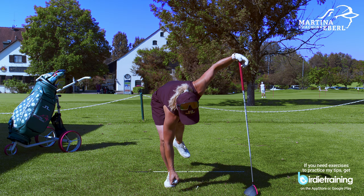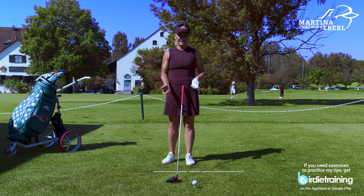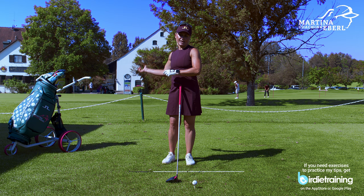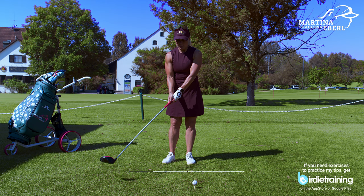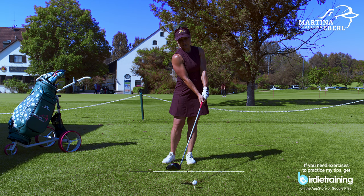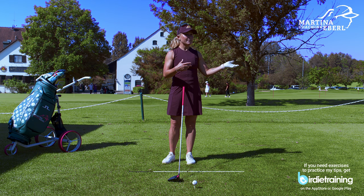Now, most of you are keen on the subject of the slice. What is happening with the slice? There are so many factors — the normal amateur issue is coming way from the outside with the clubface way open, that's the classic. But you can also hit a slice by getting to the ball quite straight but just not releasing the club, so the clubface is open and the ball will slice. The clubface is king.